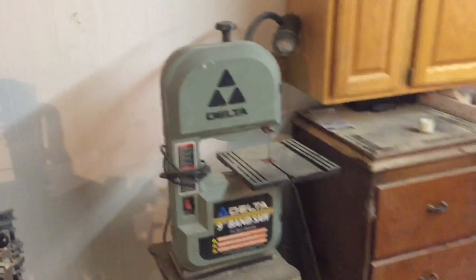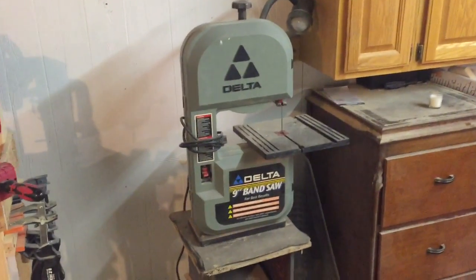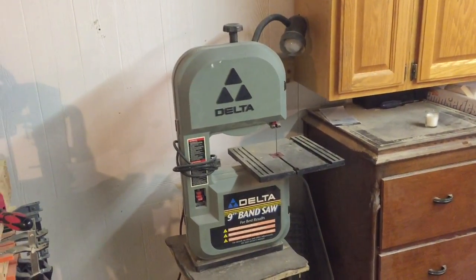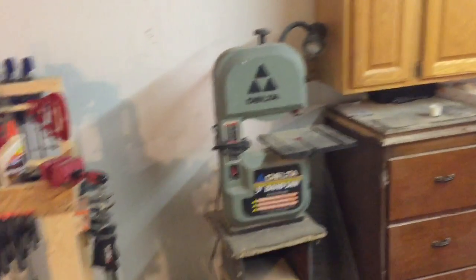Over here is storage. There's a little bandsaw that used to be my grandpa's — I don't get much use out of it, but from time to time I do. I can't figure out a way to get that belt tightened; I don't know if I just got a defective plastic model or what.